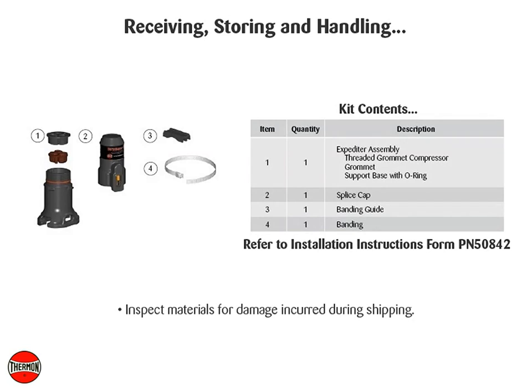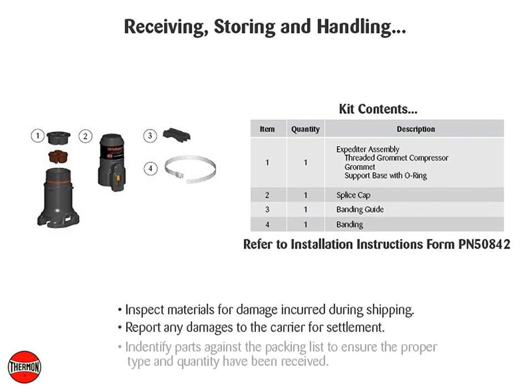Inspect materials for damage incurred during shipping. Report any damages to the carrier for settlement. Identify parts against the packing list to ensure the proper type and quantity have been received, and store in a dry location.